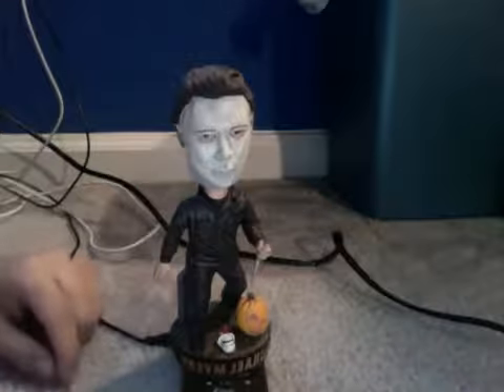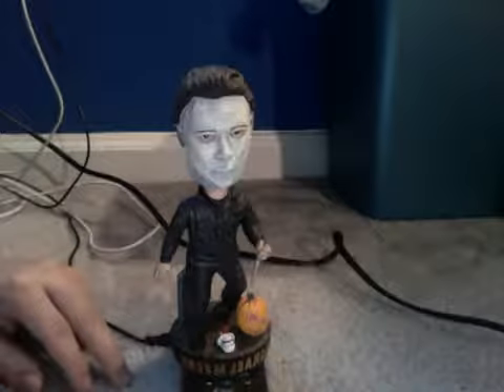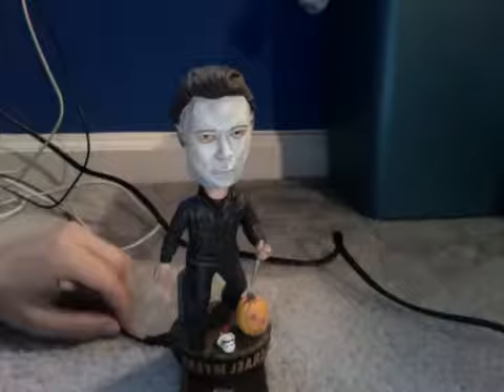There you go, there he is. This guy, Michael Myers — I mean, you've seen him in Halloween of course. If any of you don't know, he's a killer.